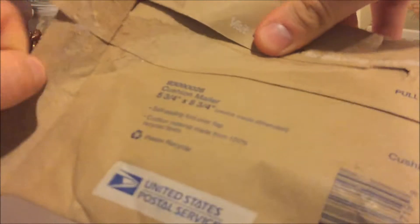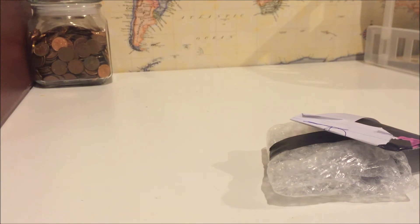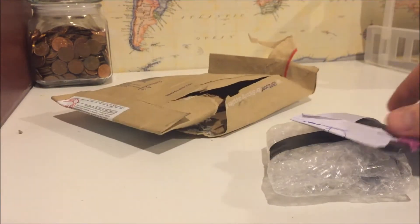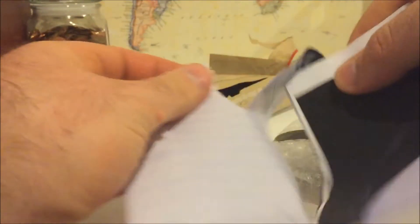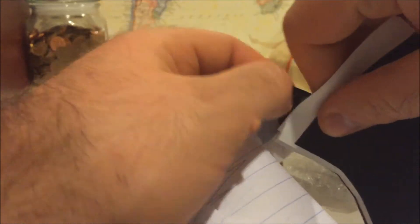I like those packages that you can just rip open. I'll use electrical tape. If there's anything else in here... nope, I believe that's it. So I'll start with the notes. Not sure what this is so I'll just go gently with this.